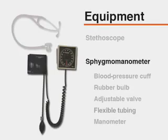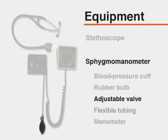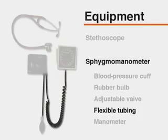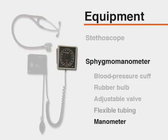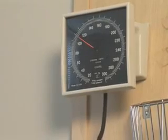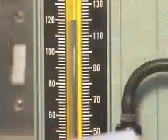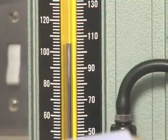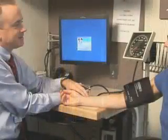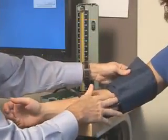A sphygmomanometer consisting of a blood pressure cuff containing a distensible bladder, a rubber bulb, and an adjustable valve, as well as flexible tubing, and a manometer that documents the level of pressure within the cuff. Each part of the sphygmomanometer should be examined on a regular basis. The needle on an aneroid manometer should rest at zero before and after measuring blood pressure. Aneroid manometers should have scheduled recalibration at least every six months. Concerns over the toxicity and environmental impact of mercury have led many institutions to use aneroid manometers exclusively. The steps required for accurate indirect measurement of blood pressure are identical whether using an aneroid or mercury manometer.